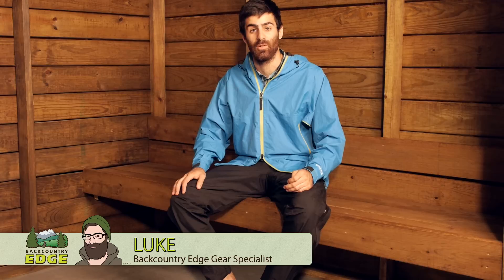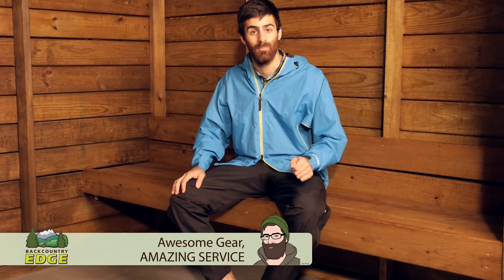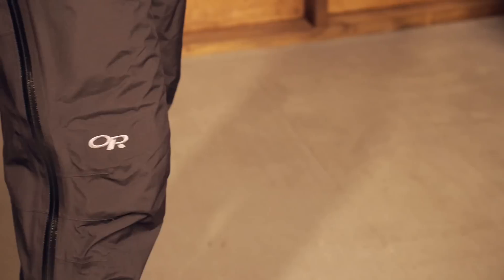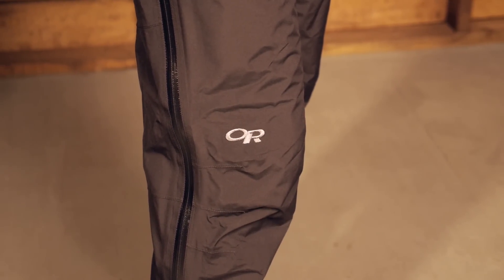Lightweight, waterproof and very breathable, the Outdoor Research Men's Foray Pants will keep you dry in a downpour but can be removed easily when the weather clears. This makes them great for backpackers, climbers or even cyclists who are looking for really good waterproof protection. Let's take a look at all of their features.